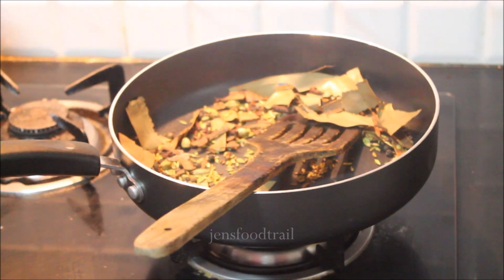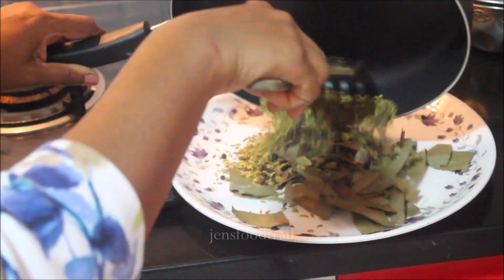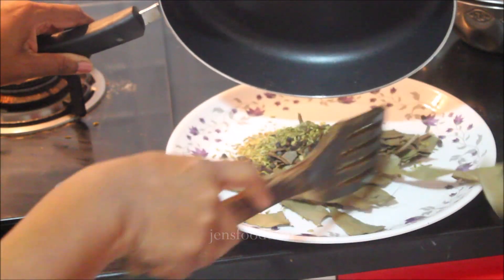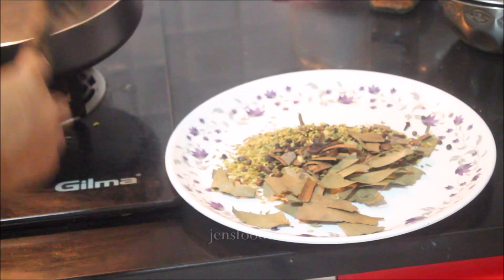Our saum has started popping, as you can see. Actually, roasting is needed only till the point the aroma starts coming — beyond that, if you fry further, the ingredients will start burning. So you can remove this from the fire now.